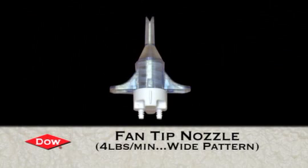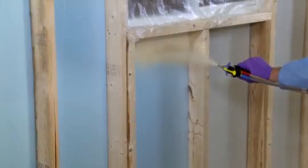Now Mike is going to insert a fan tip nozzle. The fan tip will give a nice wide pattern, which is perfect for this application.